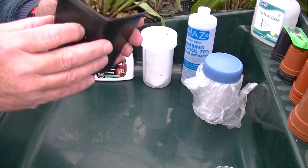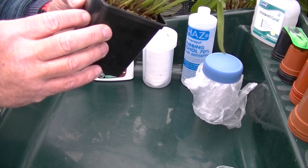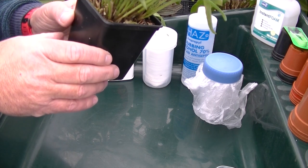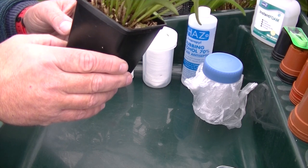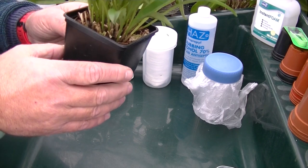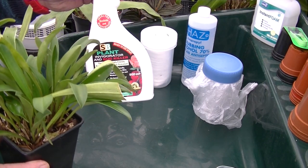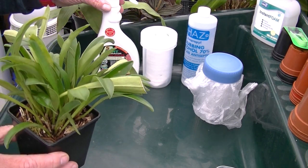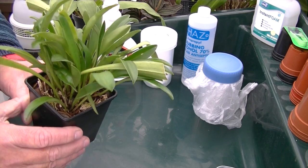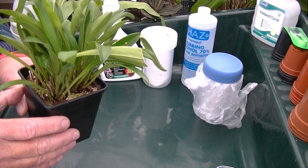Once you have identified or realised you have scale, you need to isolate that plant from the rest of your collection as soon as possible. I spray the plant with a reliable treatment — this is best done when the bugs are in the nymph phase. I do this with every plant I buy before putting it in the greenhouse. I use SB Invigorator — I'm not advertising, just showing you what I use — as a precautionary measure on all my plants.